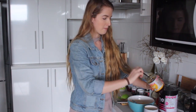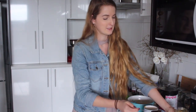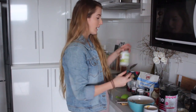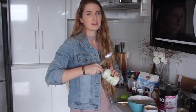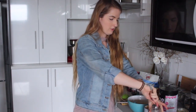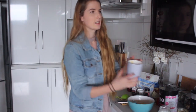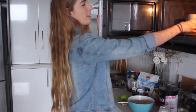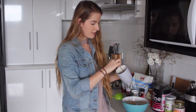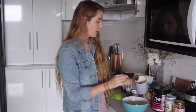Put two tablespoons of rice malt syrup in a mug. I always heat things in the microwave — I think it's the easiest way of doing it, but you can always heat it on the stove if you prefer. You're also going to add two tablespoons of coconut oil. Heat that in the microwave until it's all melted together — usually about 30 seconds. Once melted, put that in the same bowl as the banana. That's all your wet ingredients done.